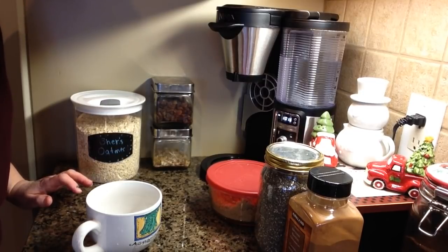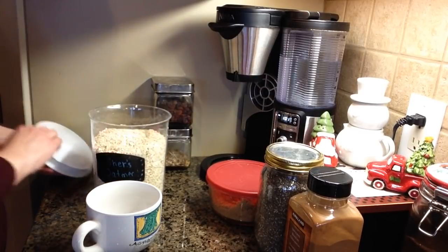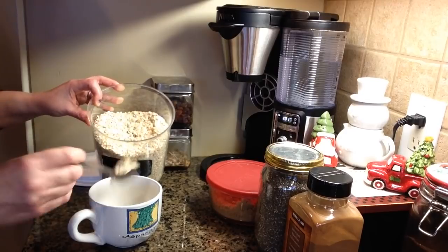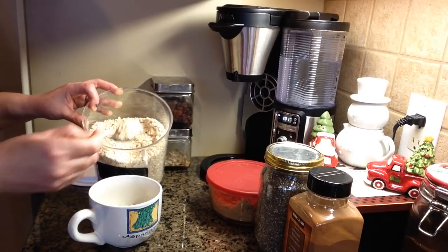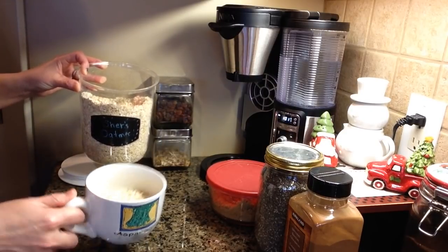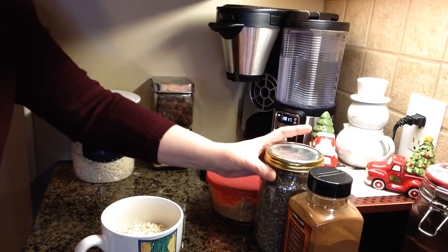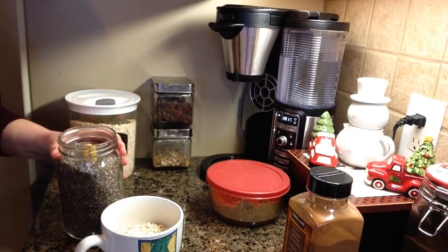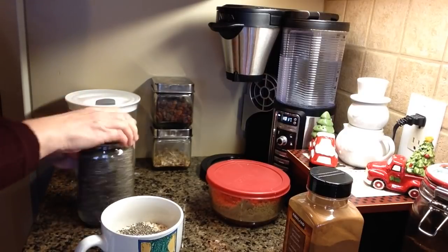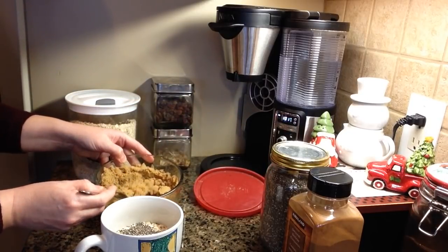On a cold winter's day there's nothing better than a nice warm bowl of oatmeal — this is one of my favorite breakfasts that I keep going to time and time again. What you're gonna need is just some regular old oatmeal. I put about seven heaping tablespoons in here — I just eyeball it. Then I like to add some chia seeds, which are really good for you, about a half a tablespoon or so.